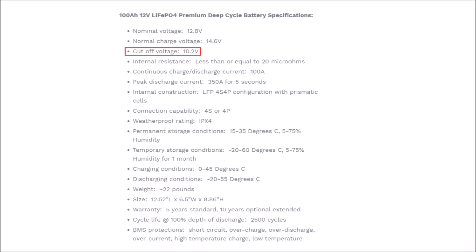The next spec is the cutoff voltage - this is the point where the battery management system says we are at zero percent state of charge and cuts off. Why this is important is because you want to match this up to your inverter specifications. If your inverter has a low voltage cutoff of 11 volts, you're never going to get the full capacity out of this battery. And vice versa - if the inverter can handle down to 9 volts but this one cuts off at 10.2 volts, the battery isn't dying, it's just reaching zero percent and the BMS cuts off.